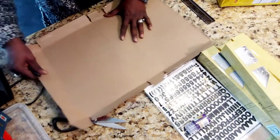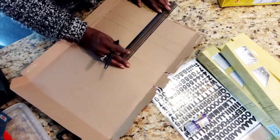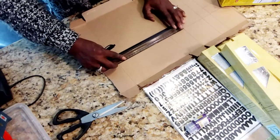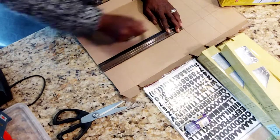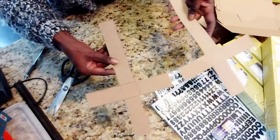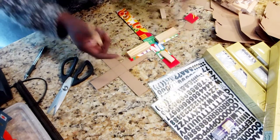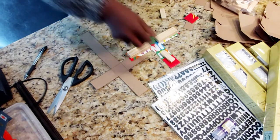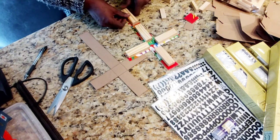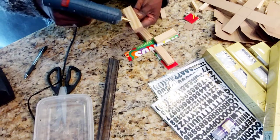After opening the cereal box, I am going to create the shape of a cross — and this is going to be a 3D cross. Blinged out, of course, because you know your girl likes the bling. After cutting out my desired shape, I am using tumbling tower blocks to give it a 3D effect. I'm gluing down the tumbling tower blocks on one side, and then I'll place the other side of the cross on top. Then I'm going to use the rest of the cereal box to do the edging.